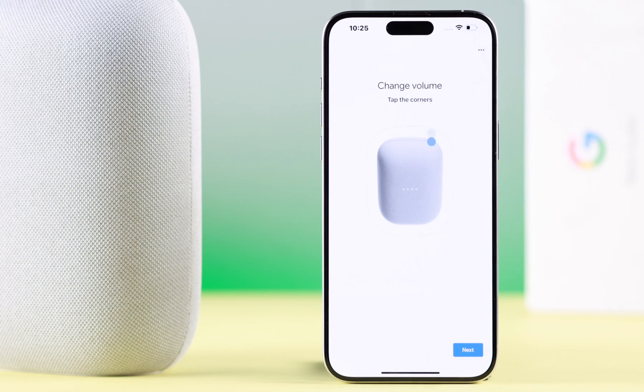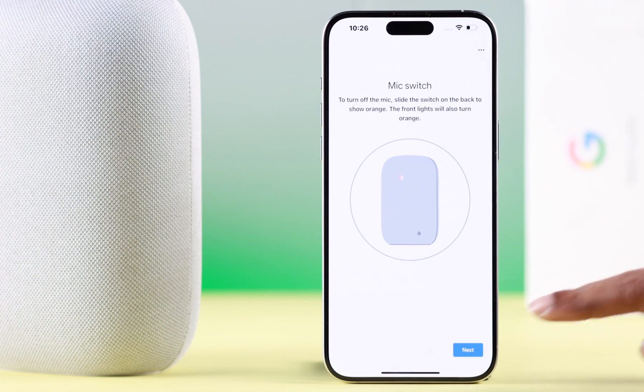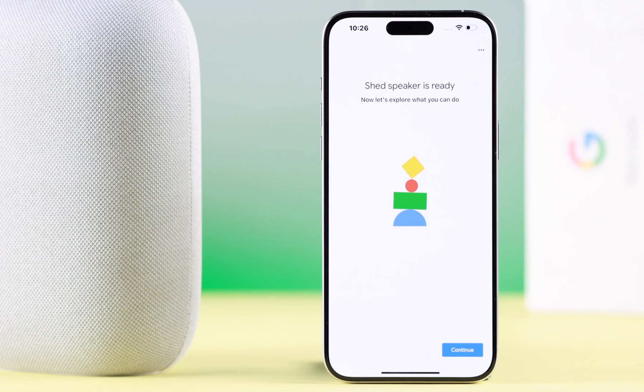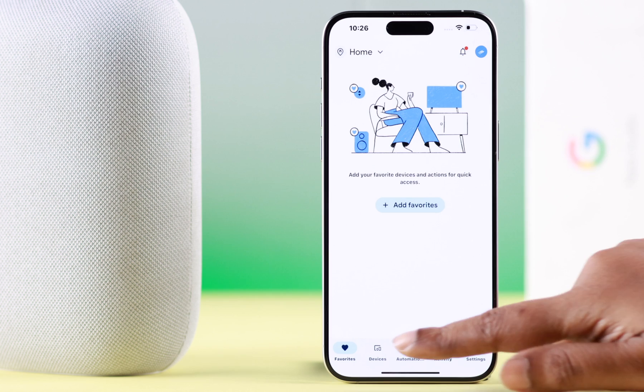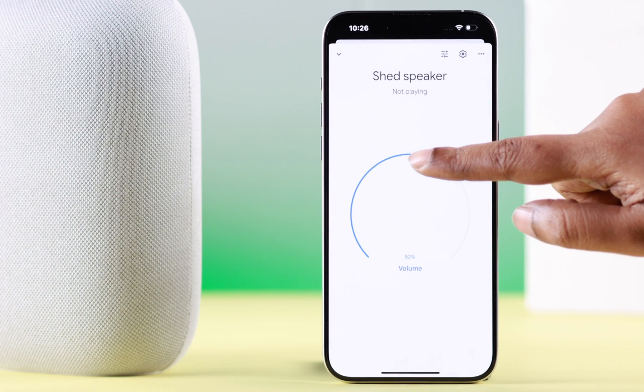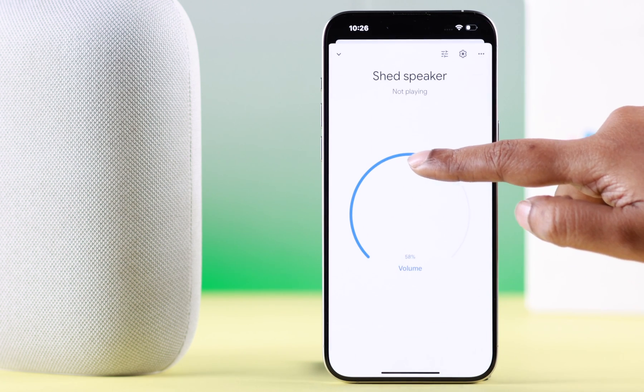Press Next and you can check out the volume controls on your Nest — play, pause, volume up and down, and microphone on and off at the back. Your speaker is ready — press Continue, then tap on Finish Setup. That's your new device — you can turn the volume up and down just like that.